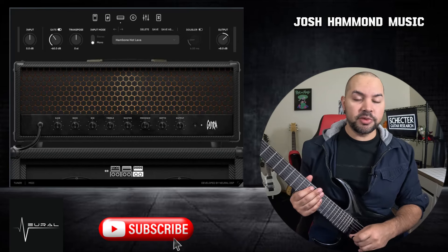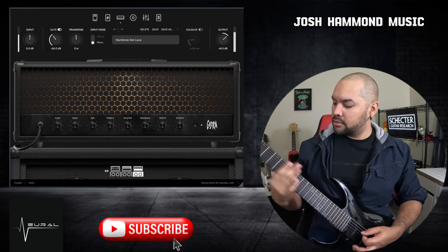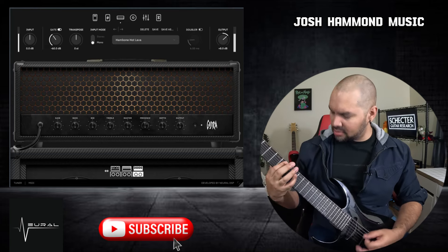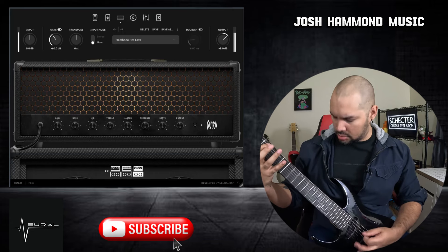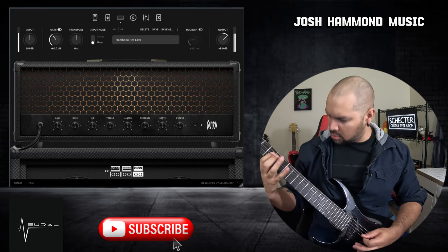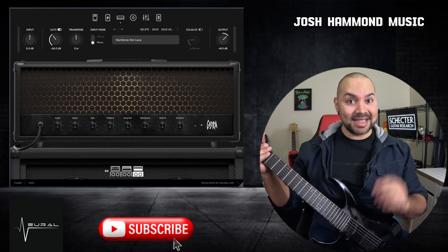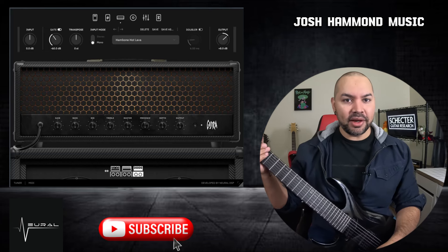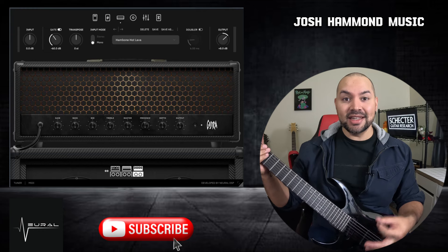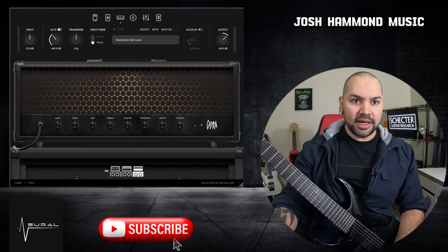I've got it loaded into Fruity Loops here, and I've dialed in just a quick rhythm preset to show you what I like to do with it. Let's just hear how it sounds. That is it, baby. This hot amp that they've got modeled in here — number three on the list — is so dang good. That is what this plug-in was designed to do: provide that crazy high-gain goodness and rumble the walls down. So let's take a look at what else this plug-in has to offer.